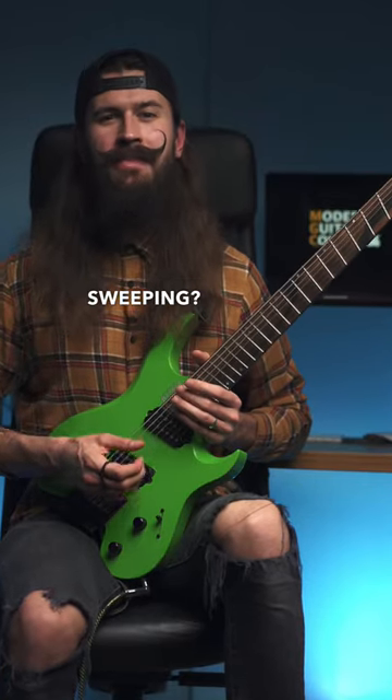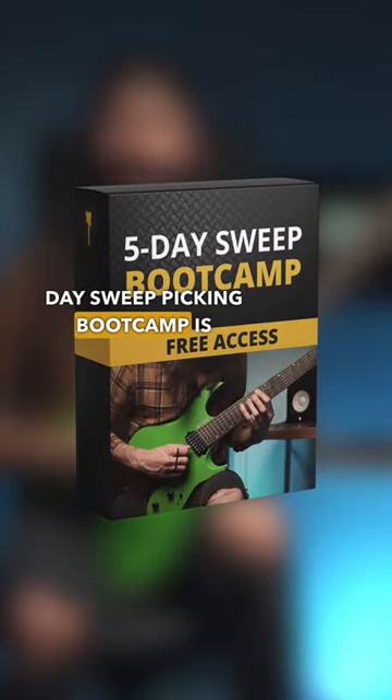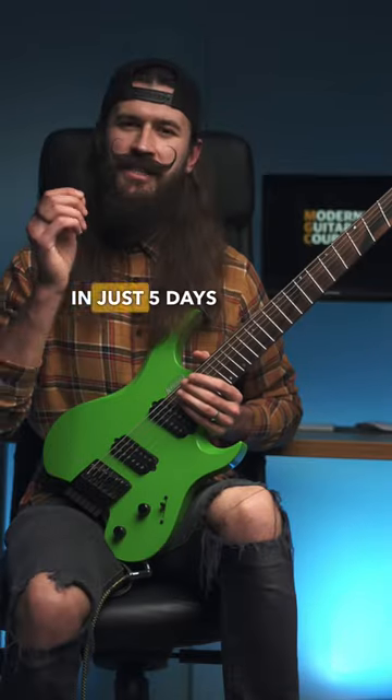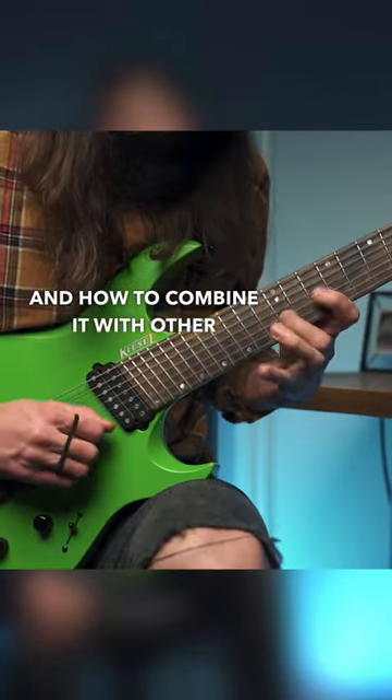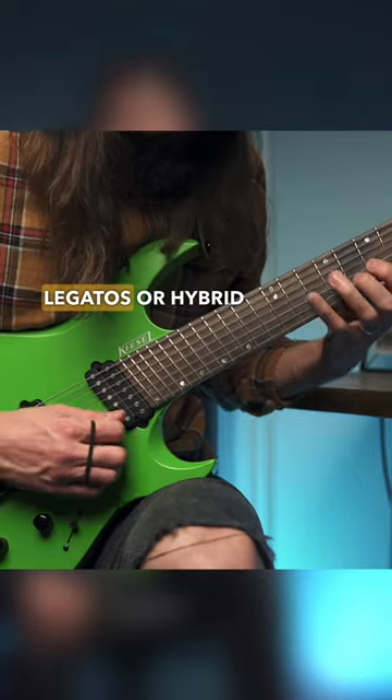Are you ready to finally start sweeping? Then this 5-day sweep-picking bootcamp is the perfect place to start. In just 5 days you'll learn the mechanics of sweep-picking and how to combine it with other techniques such as tapping and legato or hybrid-picking.